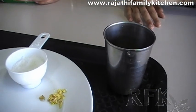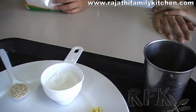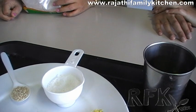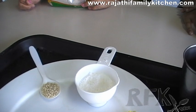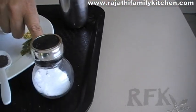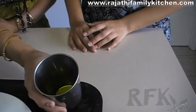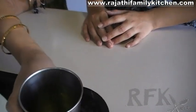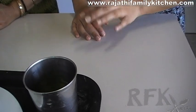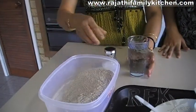A little piece of ginger chopped finely. We need some desiccated coconut, half teaspoon urad dal, salt to taste, and some olive oil for frying. You can use any other oil of your choice.